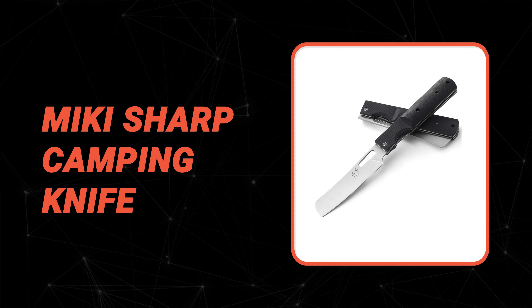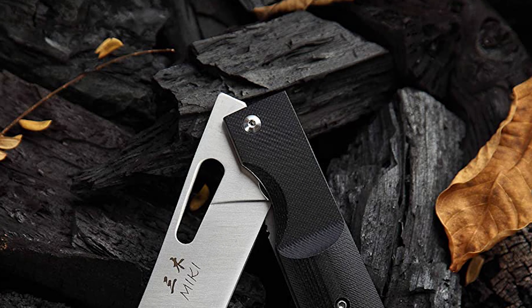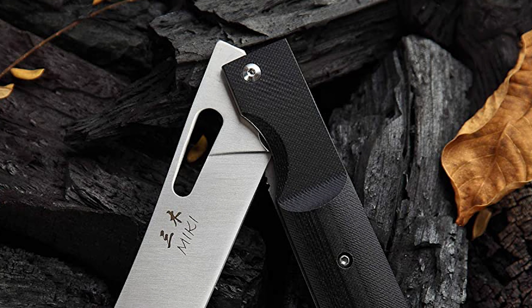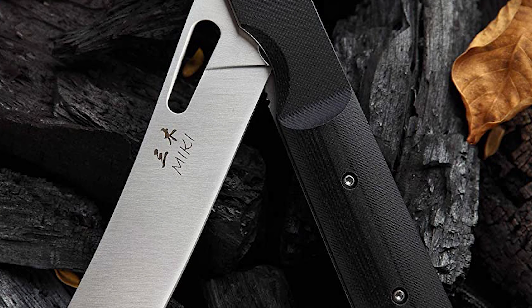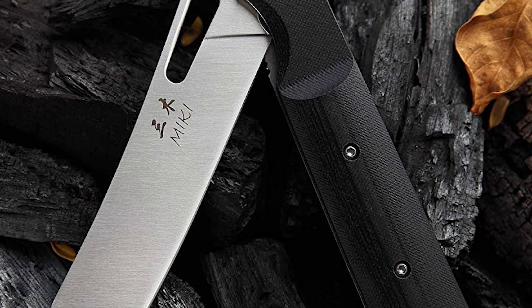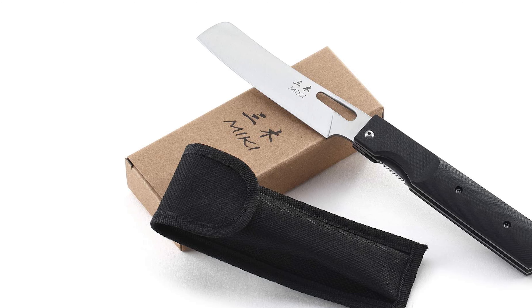Number seven: Mickey Sharp Camping Knife. If you are looking for an easy, convenient, and cost-effective solution for your day-to-day performance, then the Mickey Sharp Camping Knife will be a helpful long-term solution. This camping knife is designed for outdoor camping, hunting, and cooking, and is the perfect companion for a picnic.